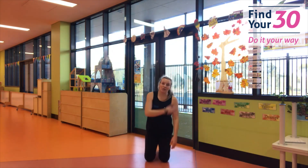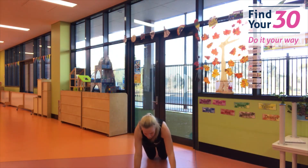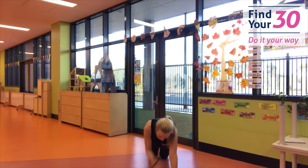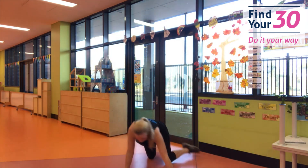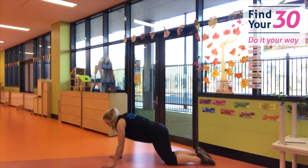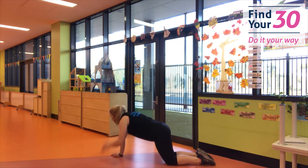Coming down to the floor — we've got those shoulder taps. Are you ready? Have fun, let's go! Tap those shoulders. Try not to rock your hips. I'm going to turn around — keep your shoulders over your wrists as you go. Doing well. And rest. Nice job.